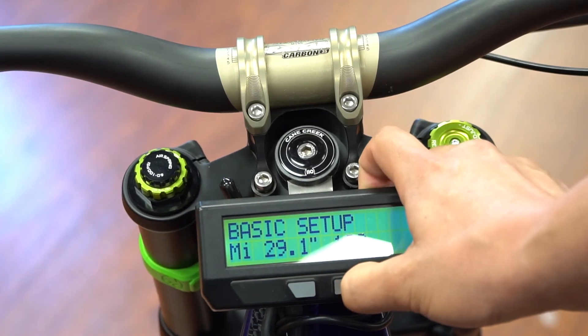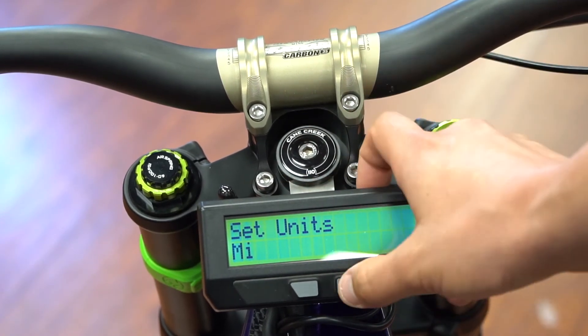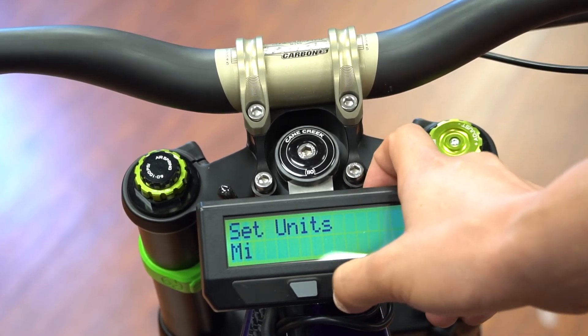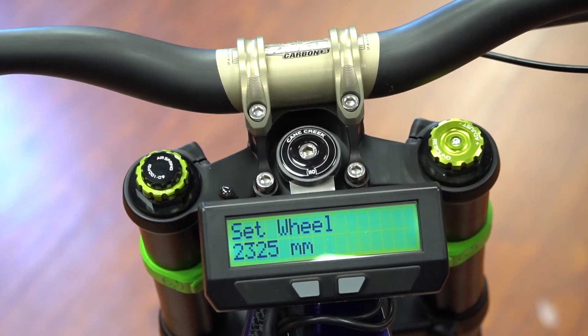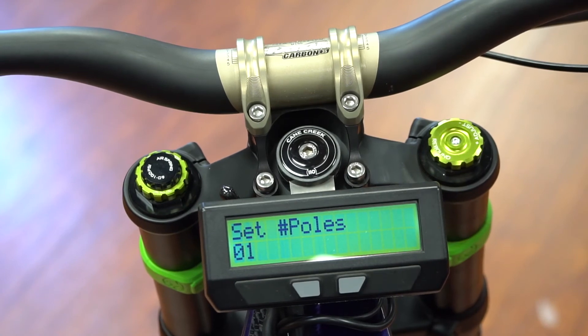Press and hold the right button for two seconds and it's going to give you units — miles, that's okay. Tap the right button once to get to the next one. Set wheel is the wheel size — we preset that for all our bikes. Number of poles on a mid-drive setup we set to one; on the hub motor setups it should be set to 23 poles.